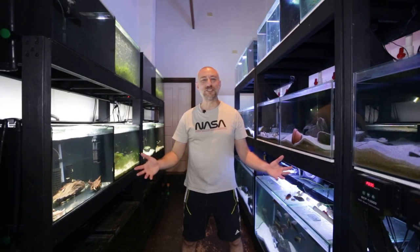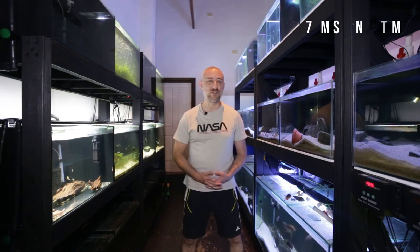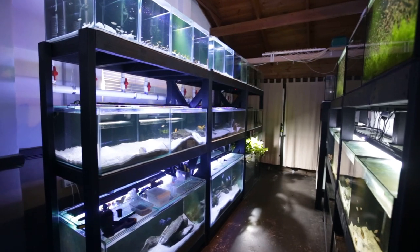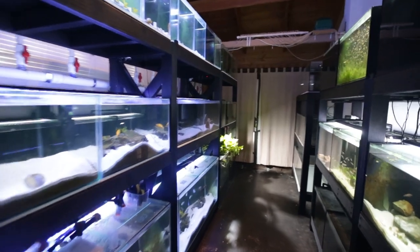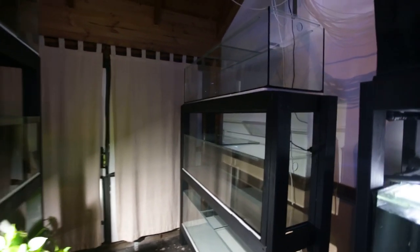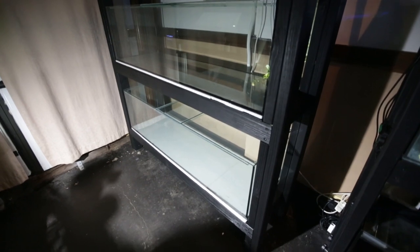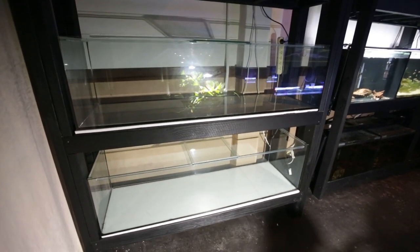G'day guys, Jason here, welcome back to my fish room. In this week's video I'm going to be showing you something that's finally arrived after waiting a number of weeks. My three five-foot long aquariums are here, finally on the stands. I love how they look — I'm so glad I went with the black silicon, it just makes them pop.